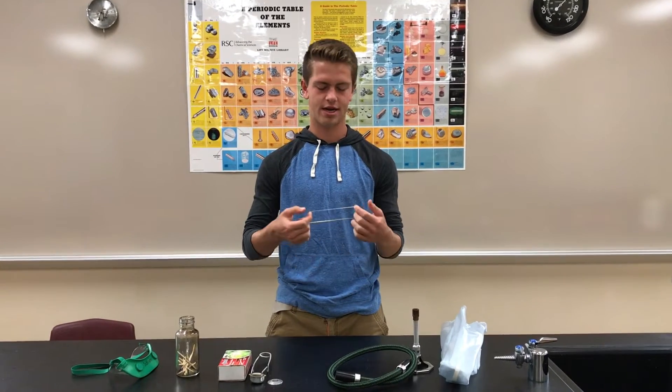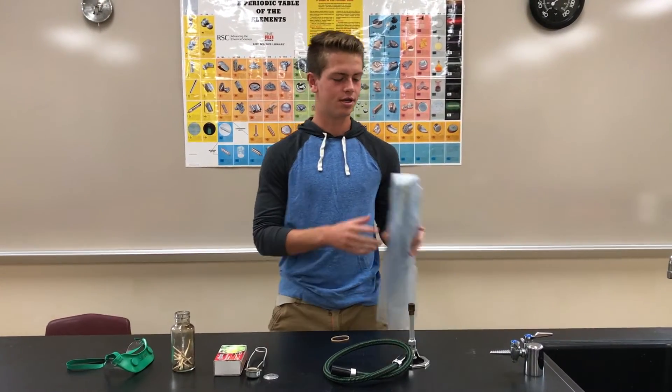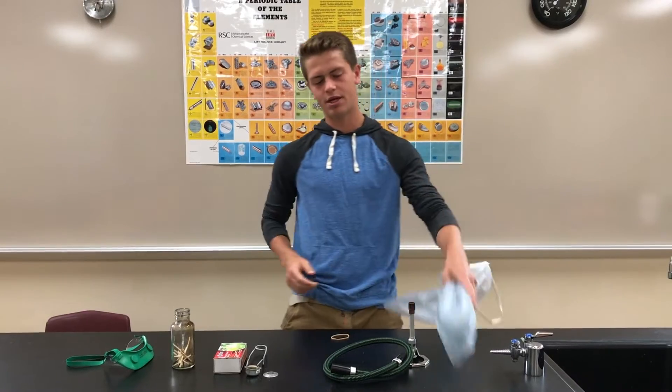The second safety step is to wear lab-appropriate clothing. That means only closed-toed shoes — no flip flops and no crocs. It means to tie back any hair that is shoulder length or longer with an elastic band. In some cases it will mean wearing an apron to prevent hot materials from spilling over you. It will also mean not wearing any loose or baggy clothing.